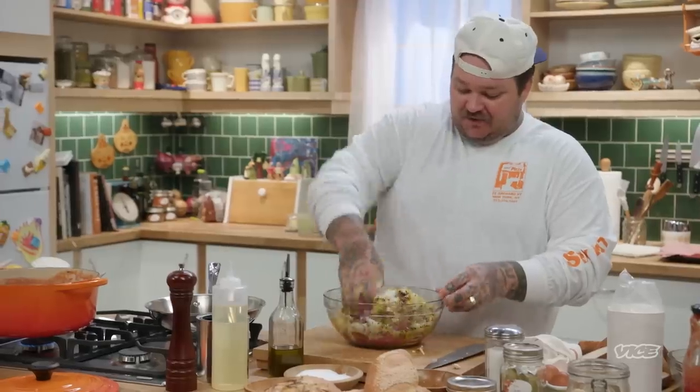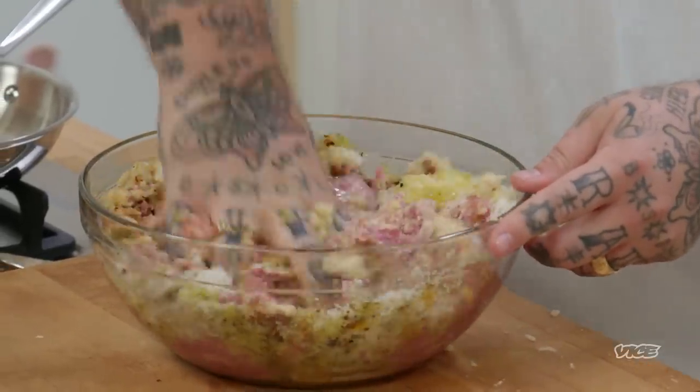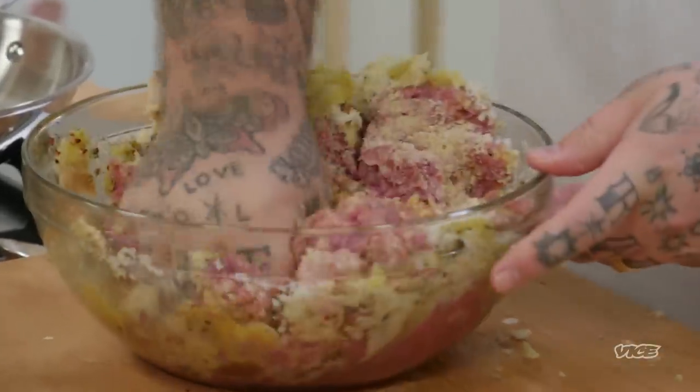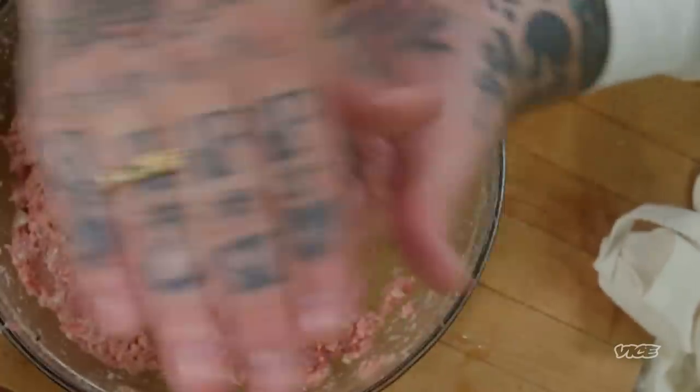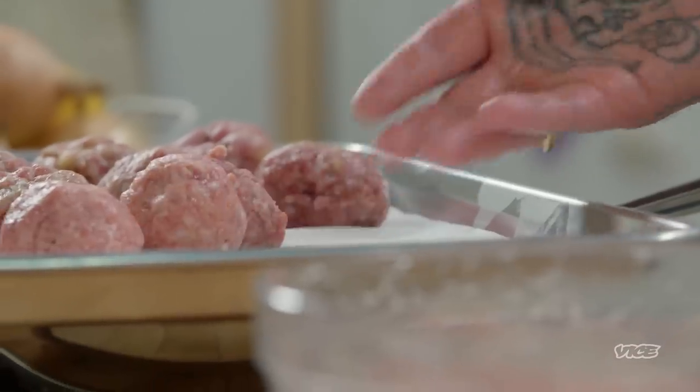Now just use one hand — you don't want to get too crazy in here, but you're going to get messy. We don't want giant meatballs. We're just going to round them out. Perfect little meatballs.